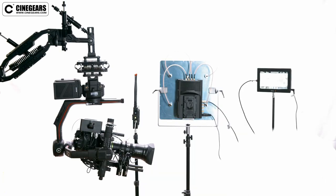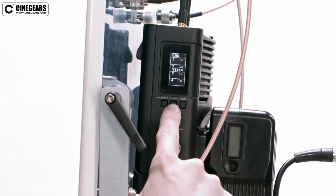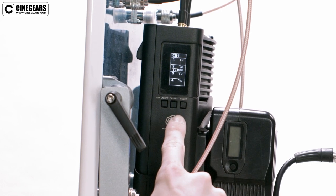If you want to change channels simply press the channel button on the receiver. Once you switch the receiver over, all transmitters should automatically switch over as well.